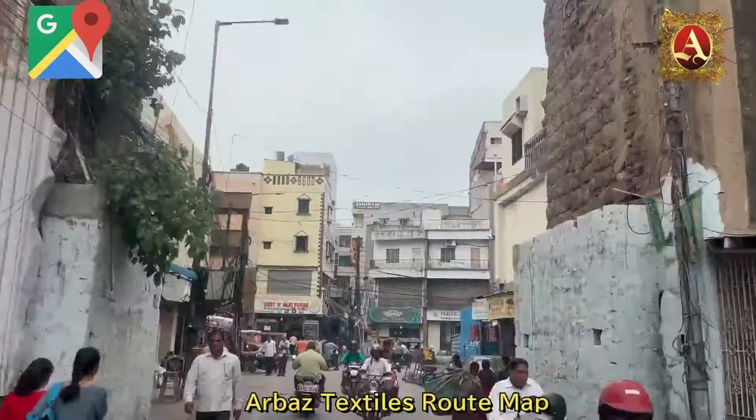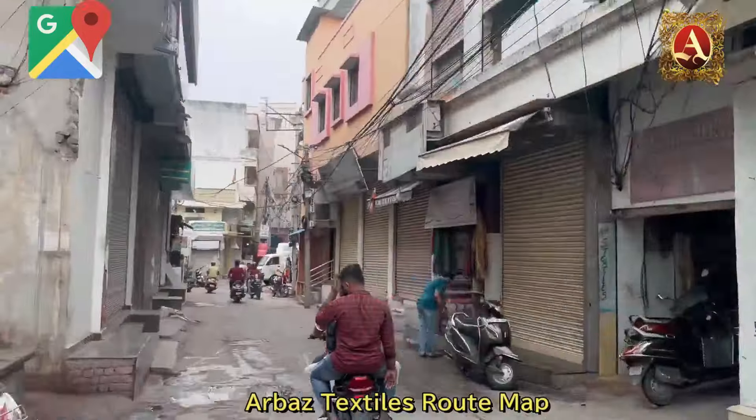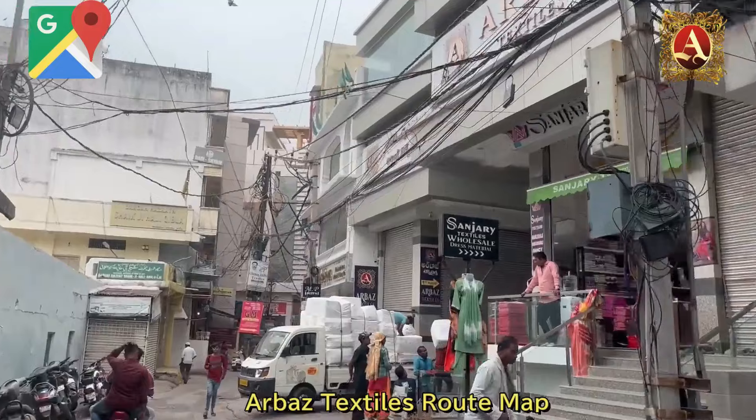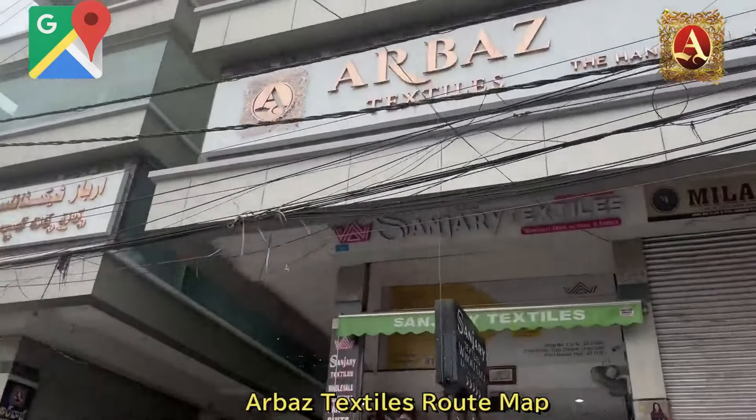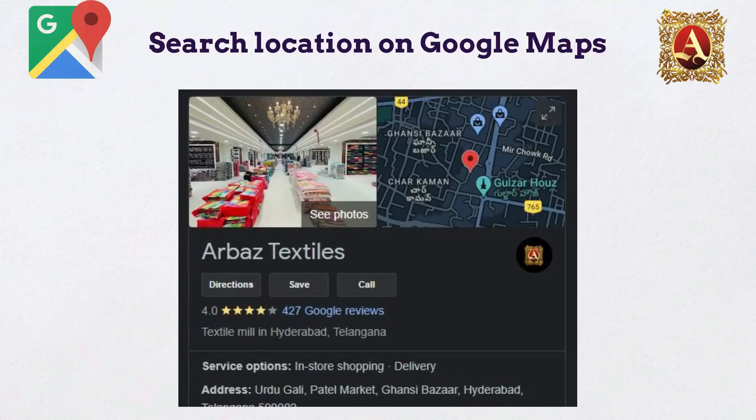Take a right turn. There is paid parking at Govindosa. Take the right turn to the first floor. If you have any doubt, search on Google Maps for the correct location. Do visit our store.